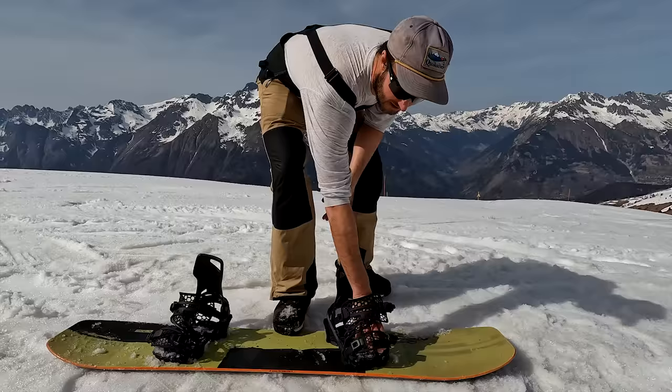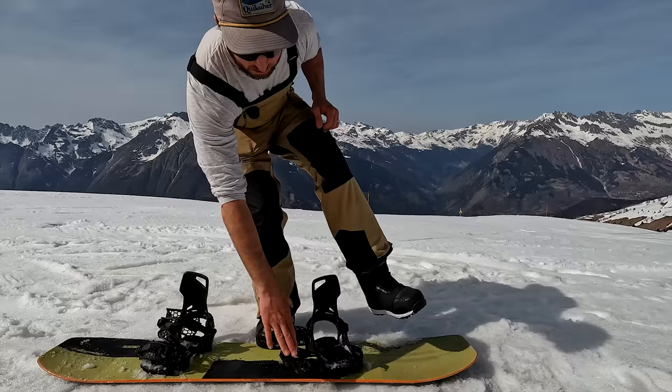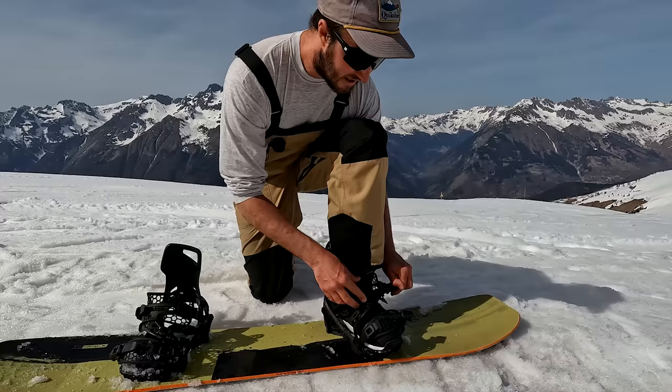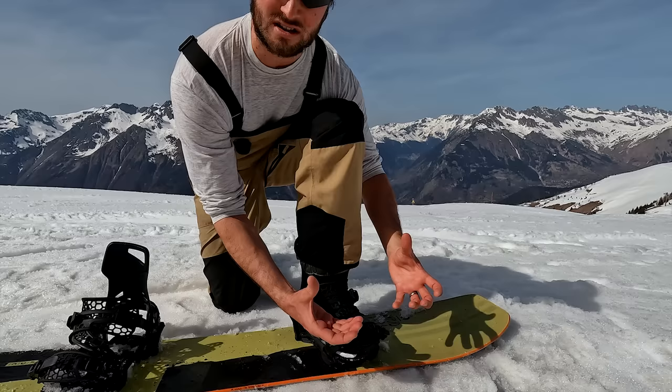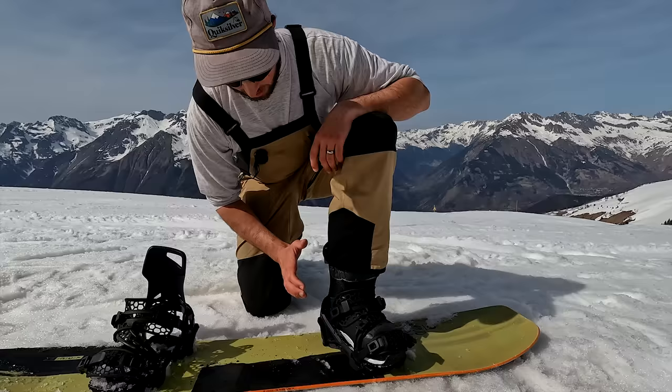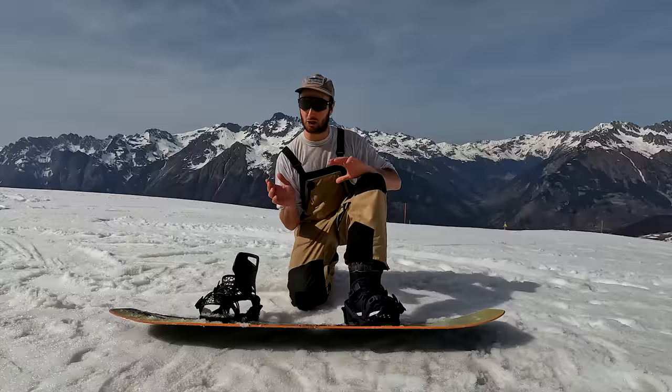They're just like a normal binding — you have your discs under here, you put them on at your desired angles and you're good to go. With the straps open, the first time you use them you put your foot in as normal, kneel down behind it and tighten them up as you would any usual binding. You've got the ankle strap at the back and the toe strap over the top, which meshes around any boot really nicely thanks to this soft rubbery webbing. I'm in my Burton Ion boots — not Nidecker boots — which is a big plus: you're not forced to use any specific boot.